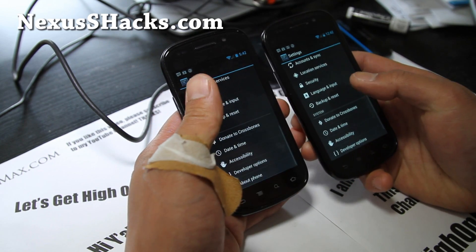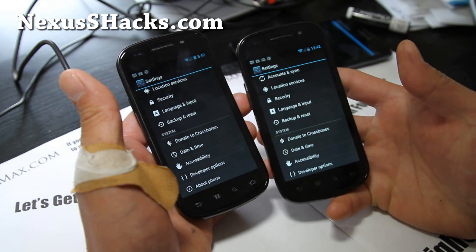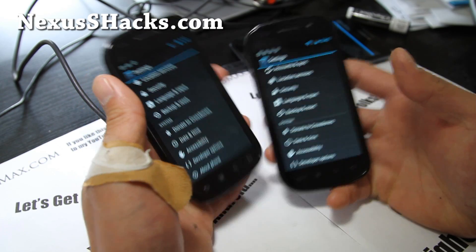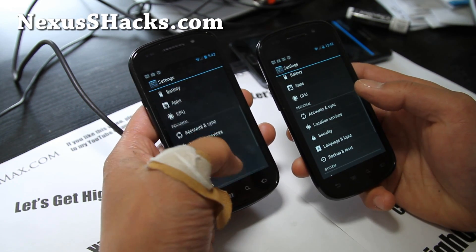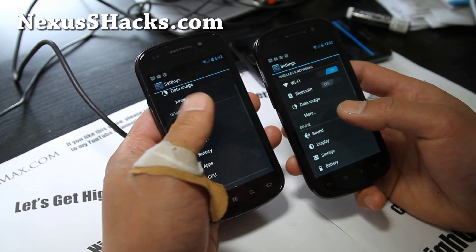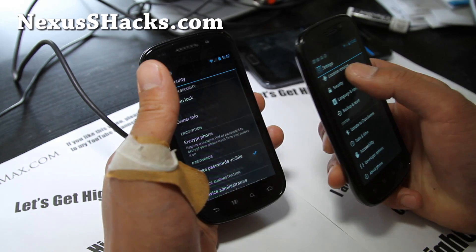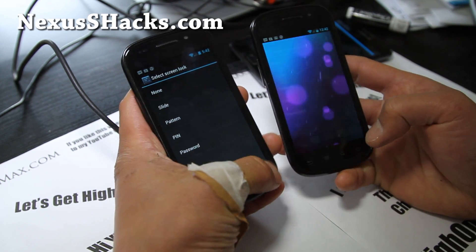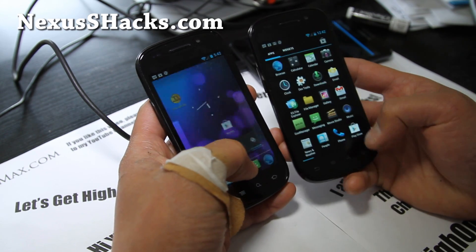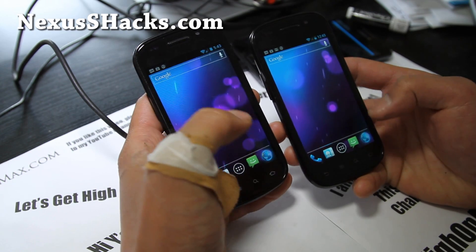There's no changing the UI and stuff, but if you're just looking for a really good stock ICS experience without having to do anything to your phone, this is a really good ROM. I believe there was face unlock before — it's gone now, but I don't really use face unlock that much. It's a really smooth ROM; I really like it.